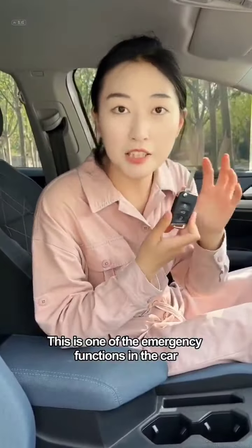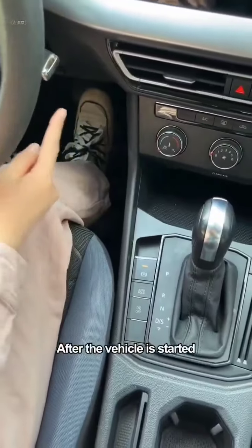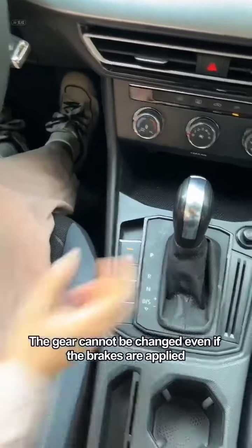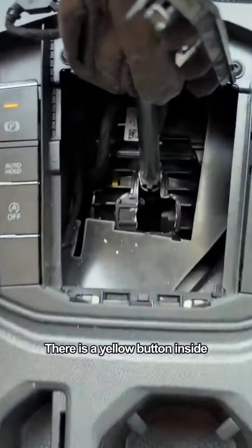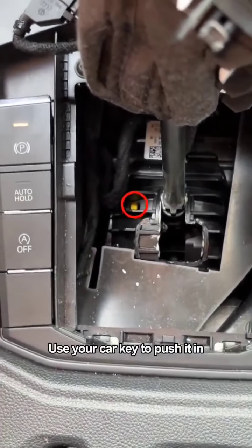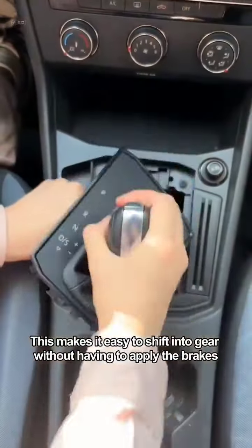This is one of the emergency functions in the car, and there are many more functions like this. After the vehicle is started, the gear cannot be changed even if the brakes are applied. Don't be anxious — take off the dust cover. There is a yellow button inside. Use your car key to push it in. This makes it easy to shift into gear without having to apply the brakes.